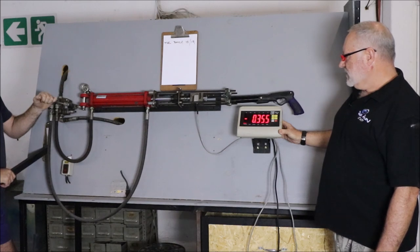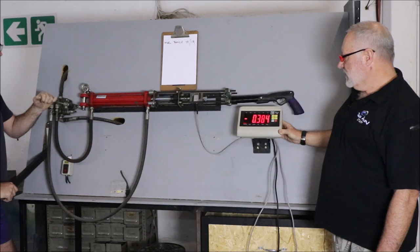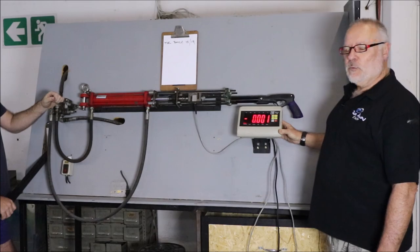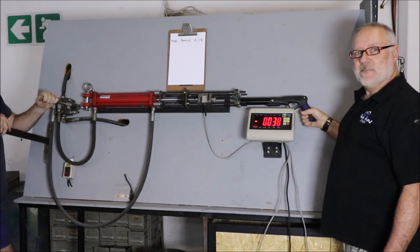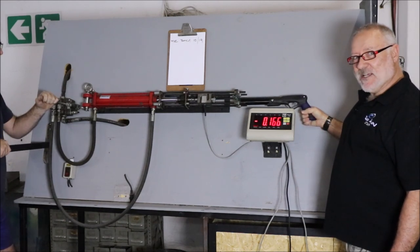300... 350... keep going... 380. There we go — that's lower than normal but way more than we need. This is exactly the same cassette, exactly the same spear. We're pulling it again even though it has already failed.